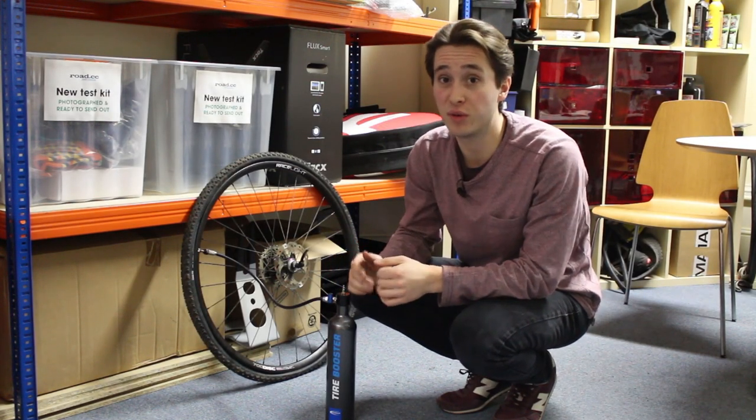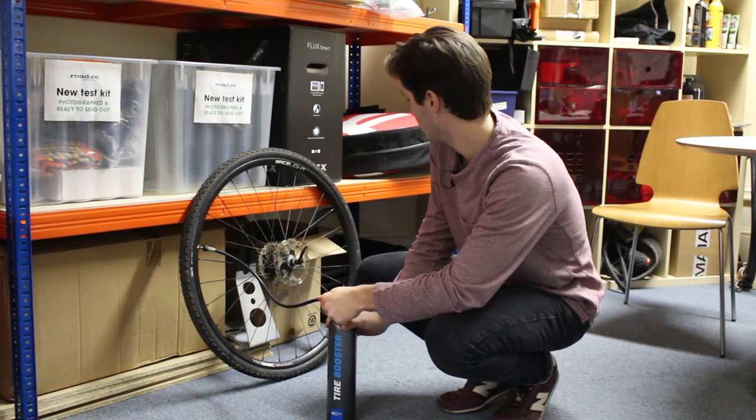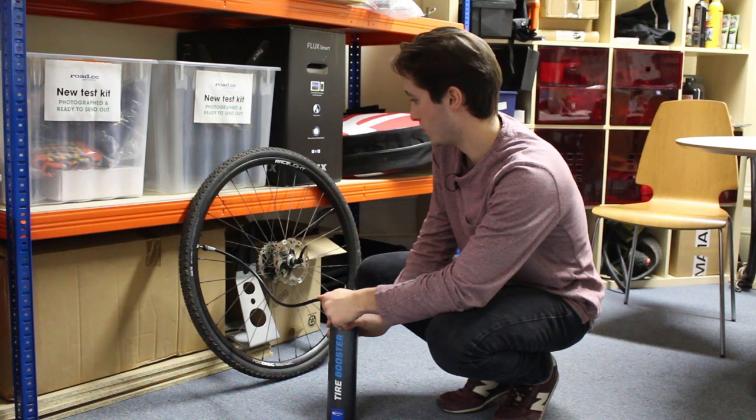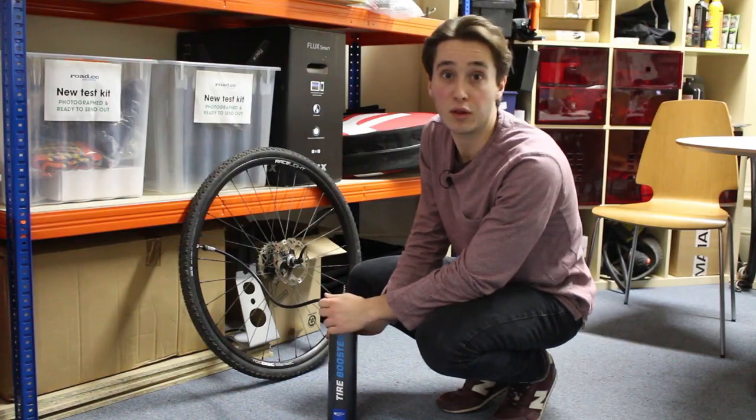Let's see how the Schwalbe gets on with the 32mm. Straight up — looks like we've got the whole bead seated. That's really good.